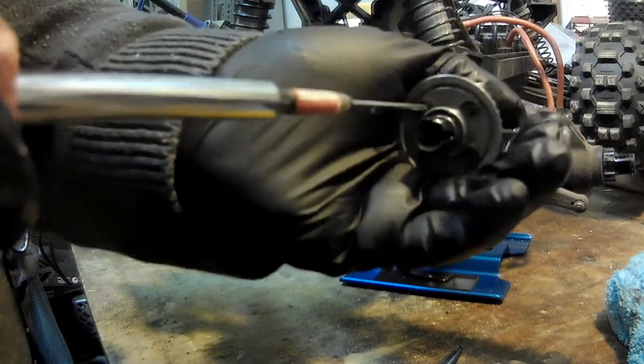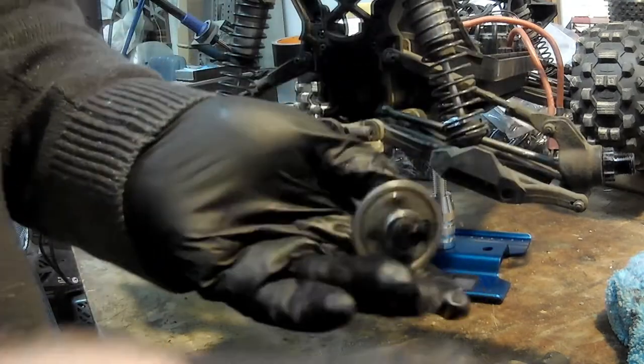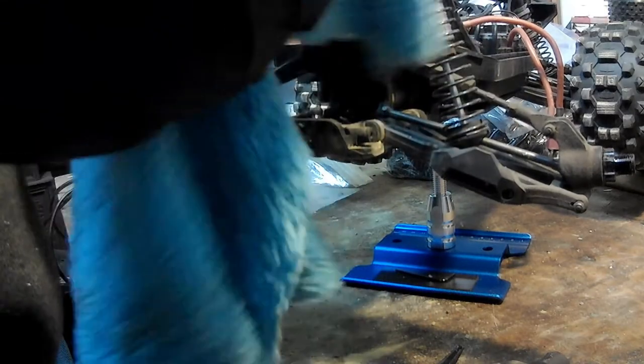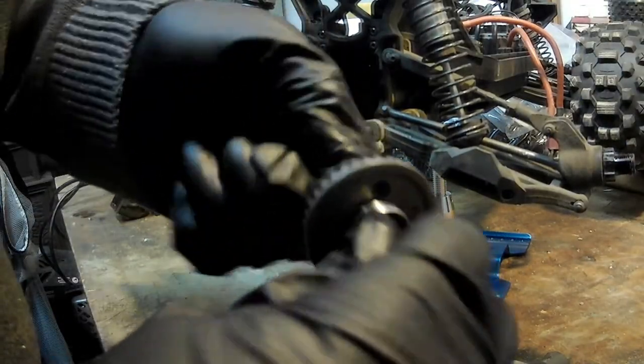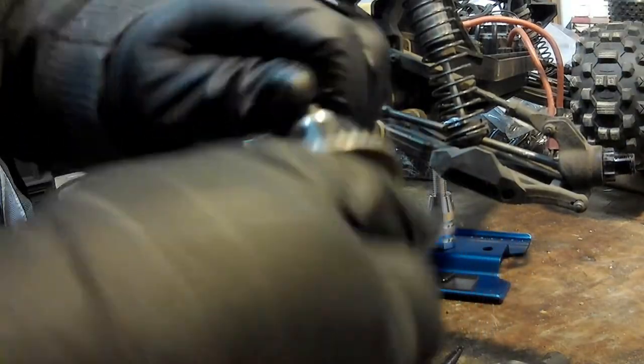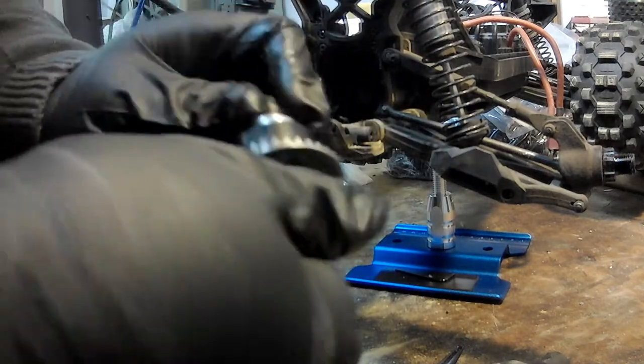Worst case scenario, I do have a spare diff case for a Kaiju. There was a point when we broke diff cups before and I could not get replacement cups, so what I had to do was replace the whole diff because I could get a replacement diff. But now that diff is good — you can feel the difference with having the gear oil on there.